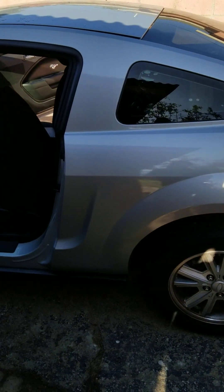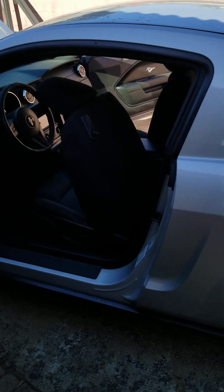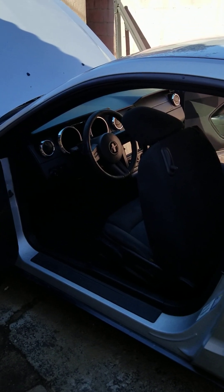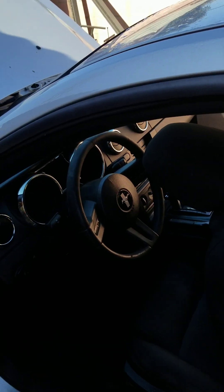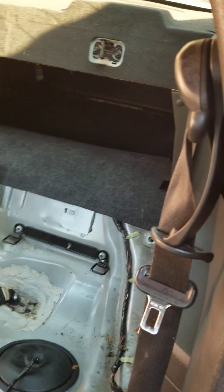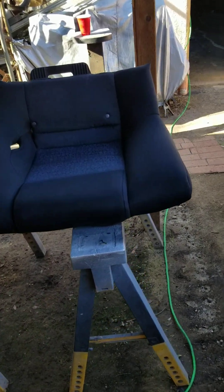Good morning everybody, Jeff from Ross Rocky Valley Garage. We are detailing the Mustang today. What we've done to make our work a little bit easier is we've removed the entire backseat and put it on a sawhorse so we can really clean it up. Evidently the people that had this vehicle had young children, and children can be a little bit messy.